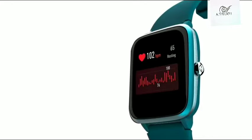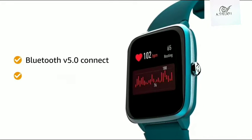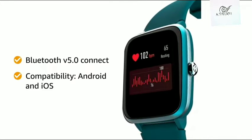The smartwatch connects to your smartphone via Bluetooth and is compatible with all Android and iOS smartphones.